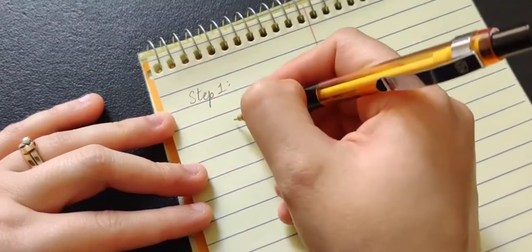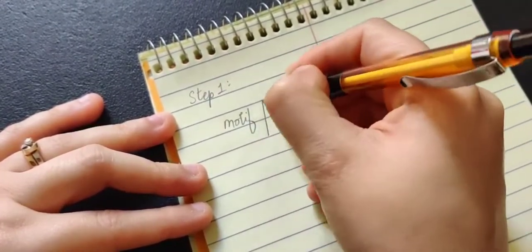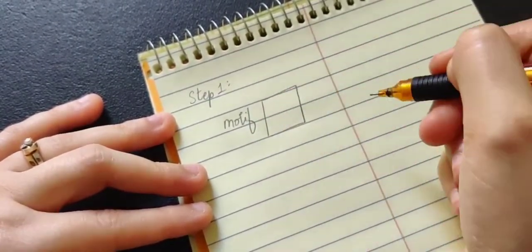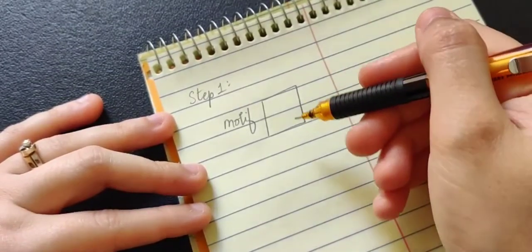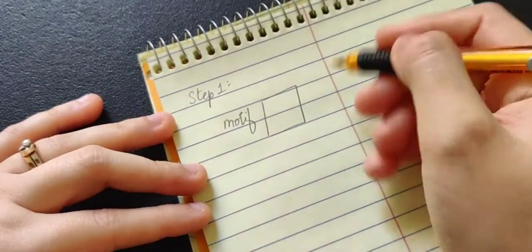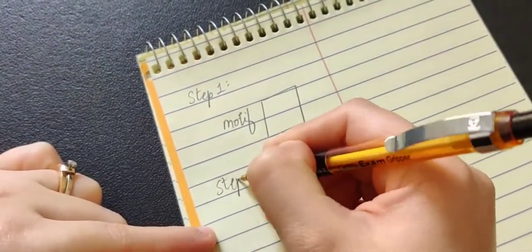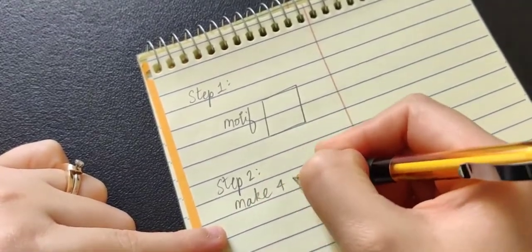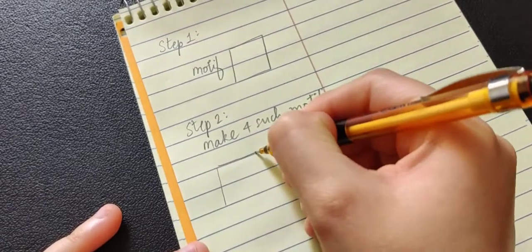Step one: we need to make the granny square motif, which is fairly beginner friendly. After you have one motif, you need to make four such motifs in total, so make three more. When you have all four of them, we need to sew them together.